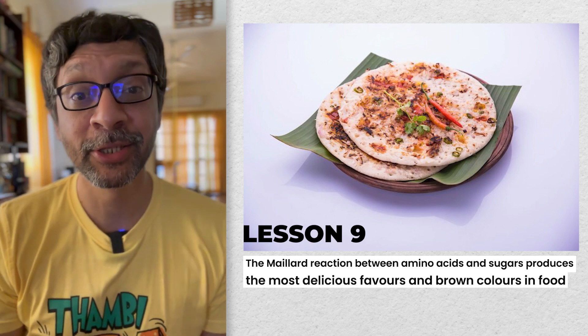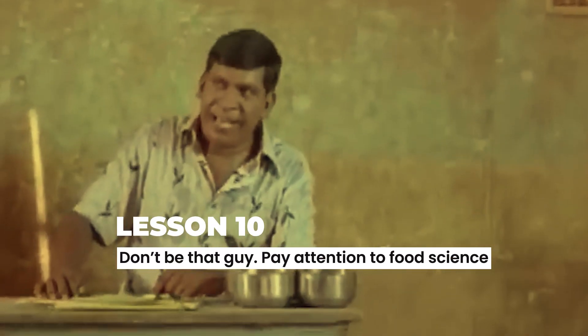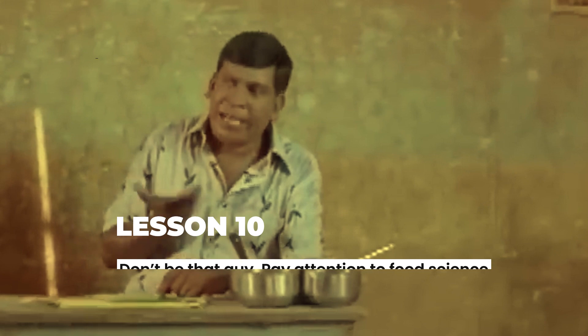Red color — again, that means more Maillard reaction, more deliciousness.